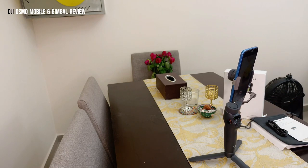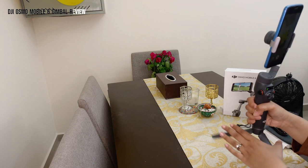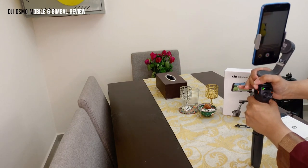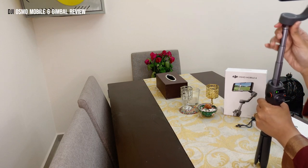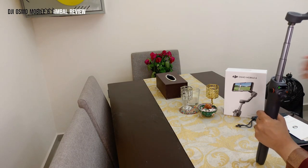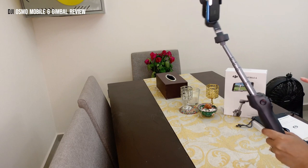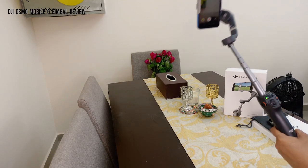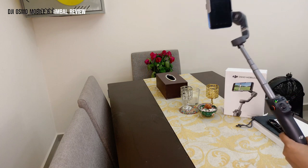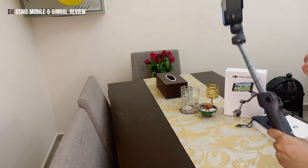Next, let's look at the selfie stick mode. Close the stand and hold the gimbal from the handle — pull upward and it extends to whatever length you want. This is the selfie stick mode. If I move the camera around and up and down, you can see it keeps the phone very stable even while moving. The purpose of the selfie stick is for when you're walking or vlogging.